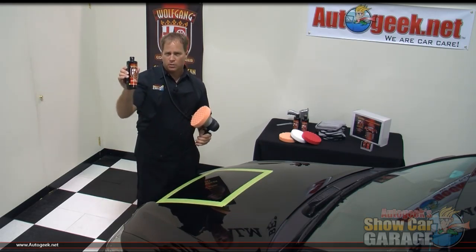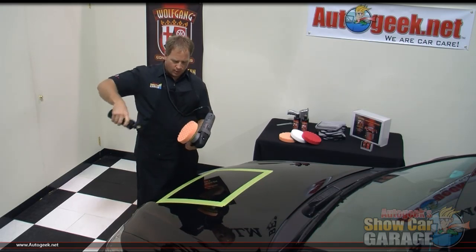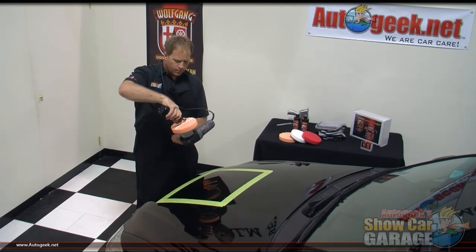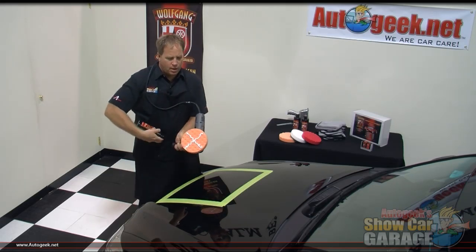Now, I'm going to use the Wolfgang Total Swirl Remover 3.0. I'm going to pop the lid here, and I'm just going to go ahead and make a little X pattern here across the face of the pad. Just like that.